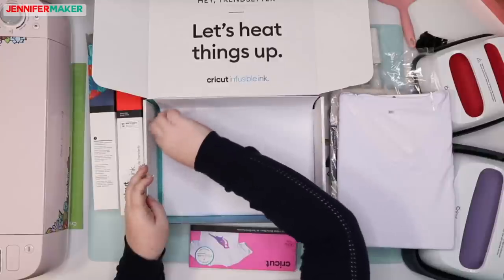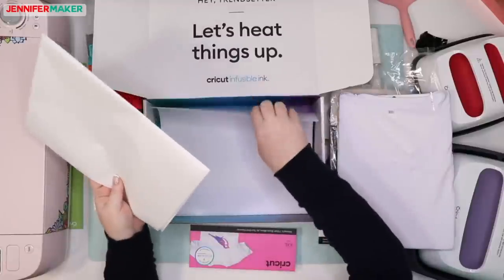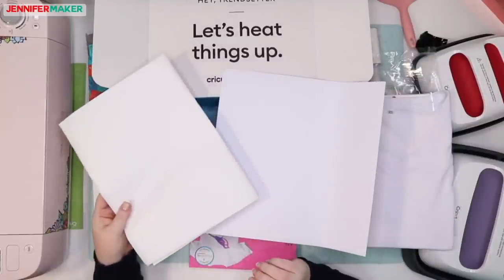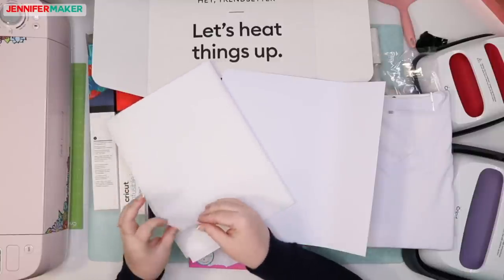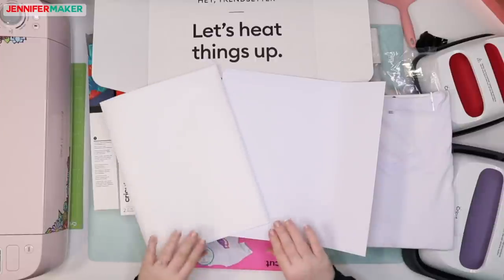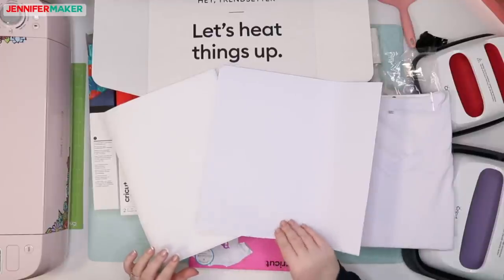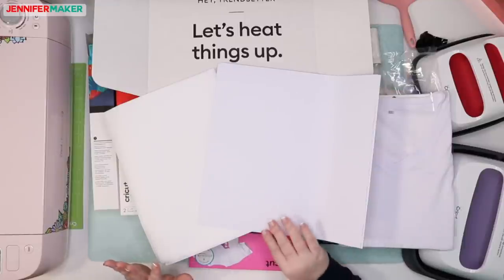They also included some butcher paper and white paper. We need both of these for this project. The butcher paper is necessary for laying on top of our transfer when we heat it up. I believe the paper is to protect our mat. We'll see together.